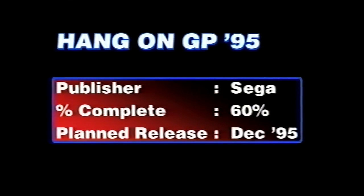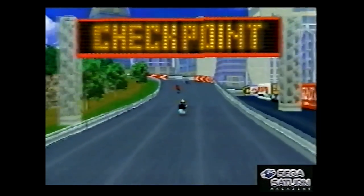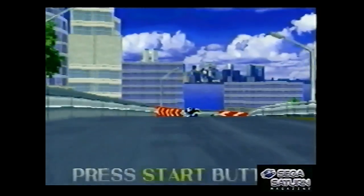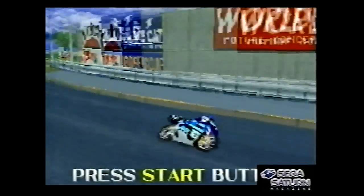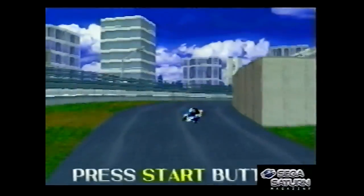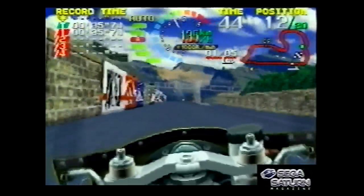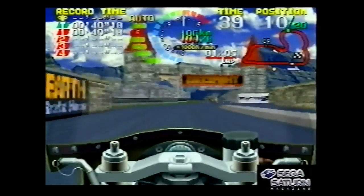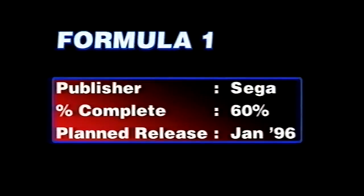Hang On GP '95 — this is obviously based on the old Hang On and Super Hang-On arcade games from the '80s where you rode a motorbike. It was originally called Virtua Hang On during development. It ended up being called Hang On GP '96 in Europe because it didn't come out there until 1996.